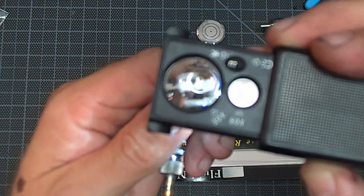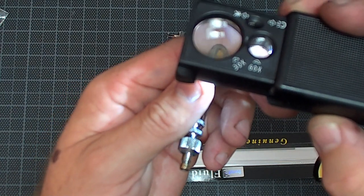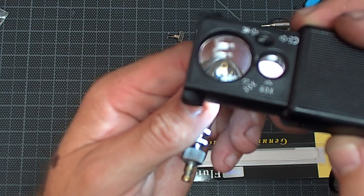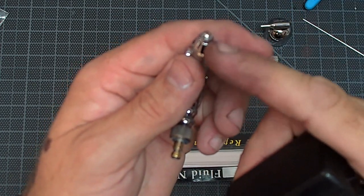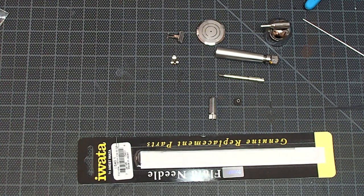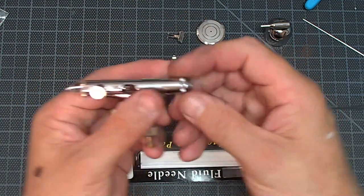Basically what you're making sure is that everything is centered. Because if that fluid nozzle wasn't centered in that nozzle cap, the threads might be bent or something might be bent in the whole head assembly — in which case replace the head assembly. But I can tell it's centered and centered really nice.